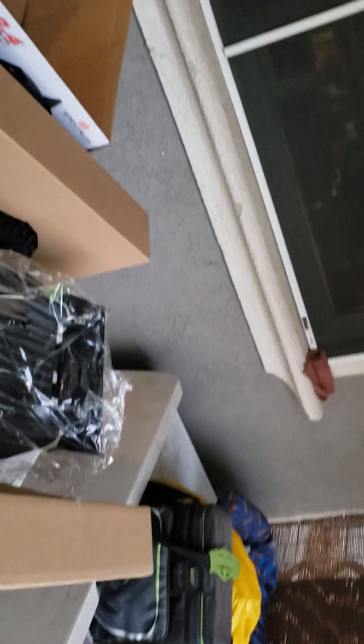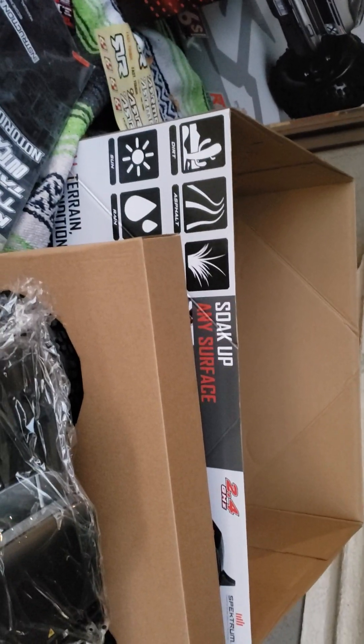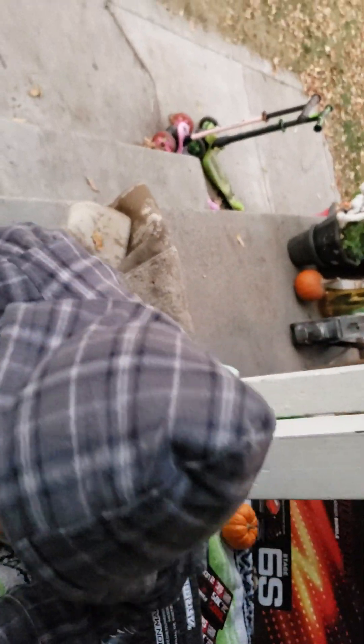My son doesn't want to be in the videos — I don't get why. Get over here, son. I'm trying to do something with you. We're on video. This is your toy, and I'm over here unboxing it and you're not even unboxing it at all.